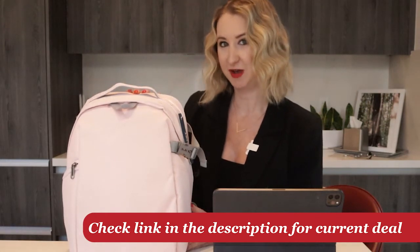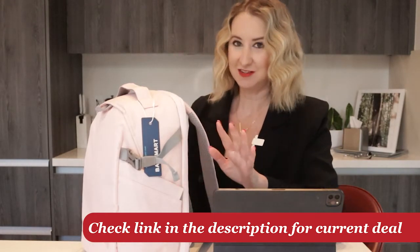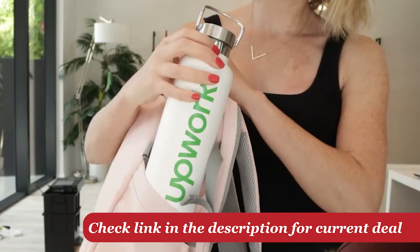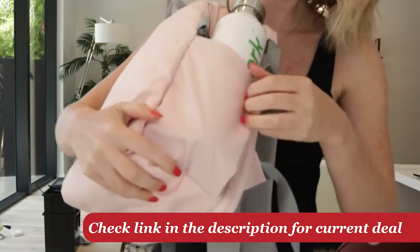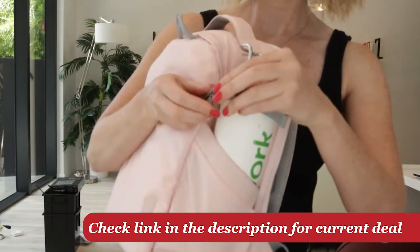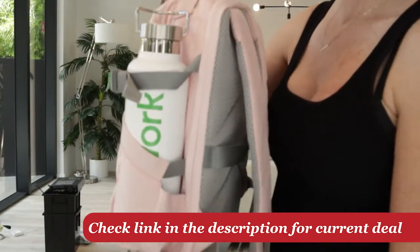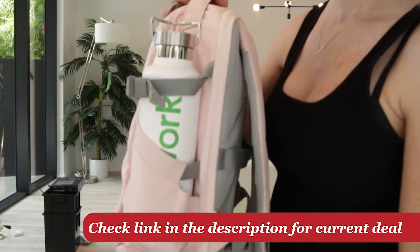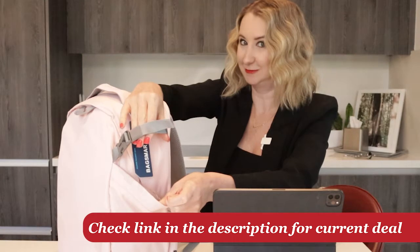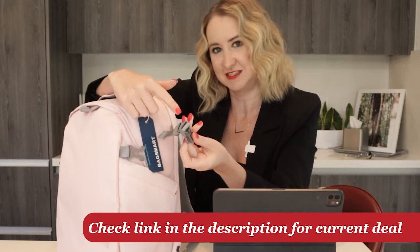Now let's talk about some of the cool features in this bag. First and foremost, you have a tripod holder on the side. I'll probably use this more often as a water bottle holder since I spend a lot of my time trekking through theme parks, but you can actually put a full-size tripod in here if you fold it up and clip it on for extra storage. You could put something quite large in this pocket, and you can also unclip and adjust it as necessary.